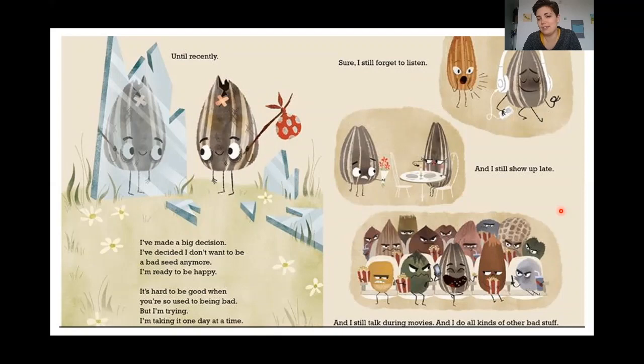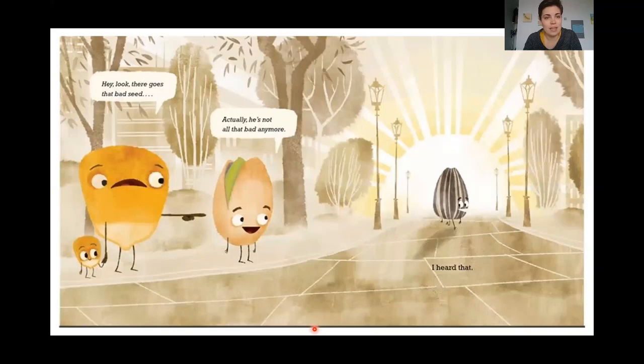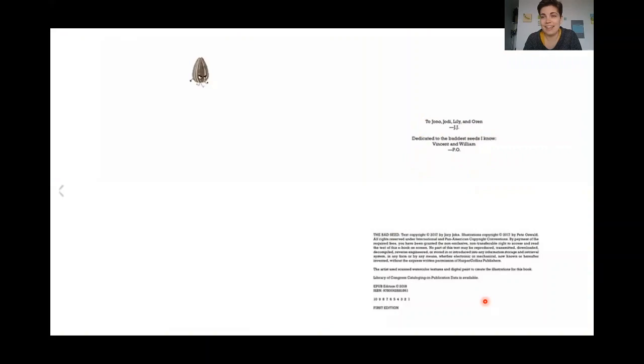Sure, I still forget to listen. And I still show up late and I still talk during movies. And I do all kinds of other bad stuff. But I also say thank you, and I say please, and I smile, and I hold doors open for people — not always, but sometimes. And even though I still feel bad sometimes, I also feel kind of good. It's sort of a mix. All I can do is keep trying, and keep thinking — maybe I'm not such a bad seed after all. 'Hey, there goes that bad seed.' 'Actually, he's not all that bad anymore.' I heard that. The end.